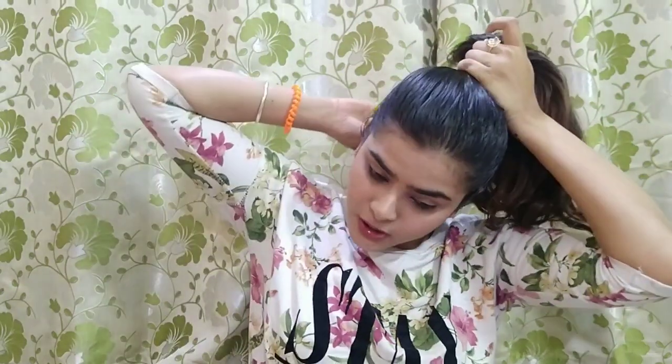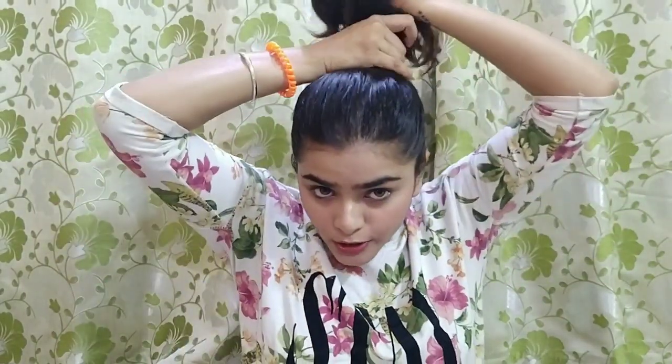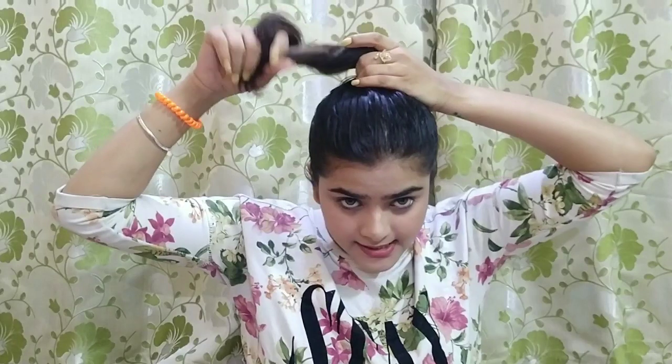I have a little bit of hair, so I feel that if I keep it without combing it, it will add a little bit of volume. So I do not comb it. All you have to do is twist your hair — twist it from the end and keep twisting.